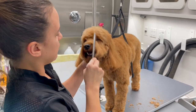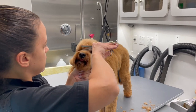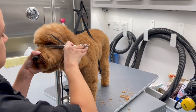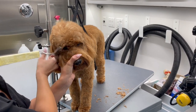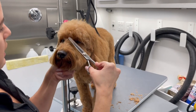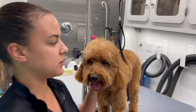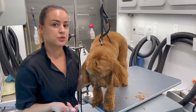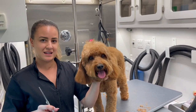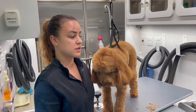If you want to give this a more natural look so it doesn't look so blunt, take your thinning shears and just thin out the edges — that's all you're doing. This is something you can do with your dogs in between grooming appointments. It's just little things that make a big difference, and it'll hold you over until the next time they have to get a haircut.